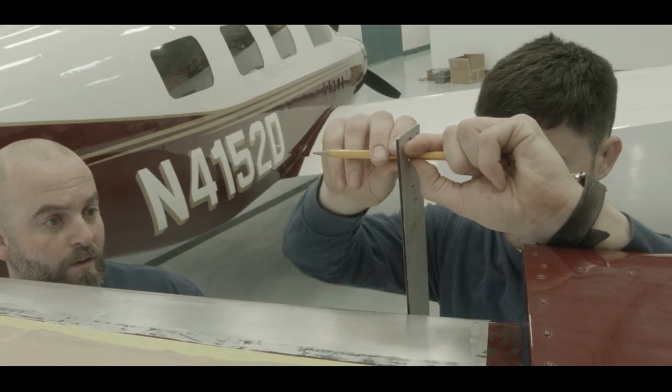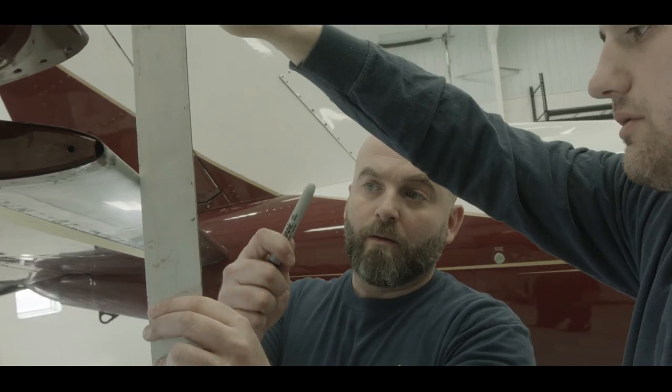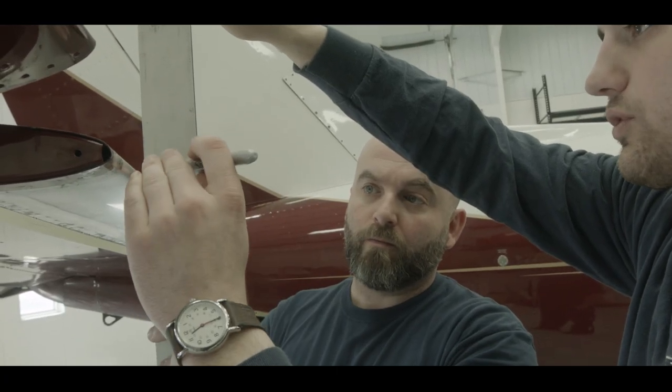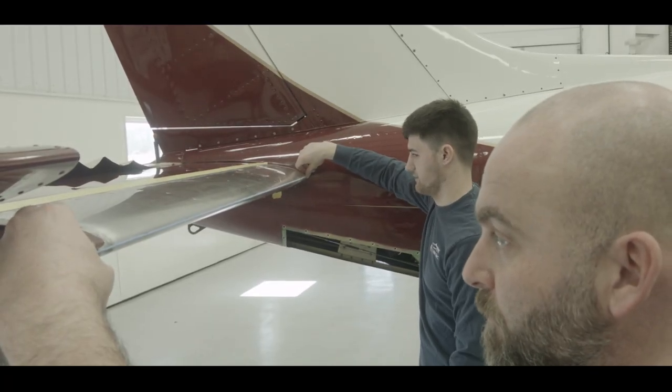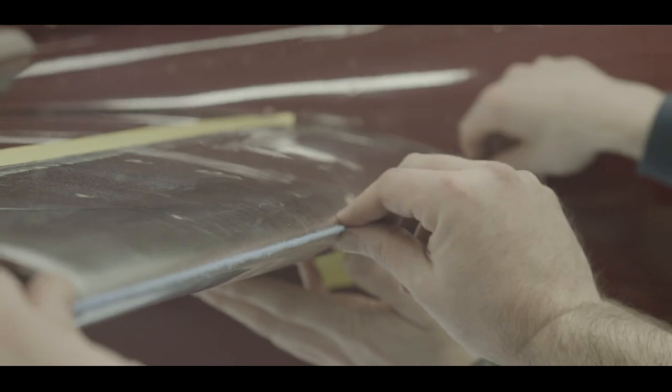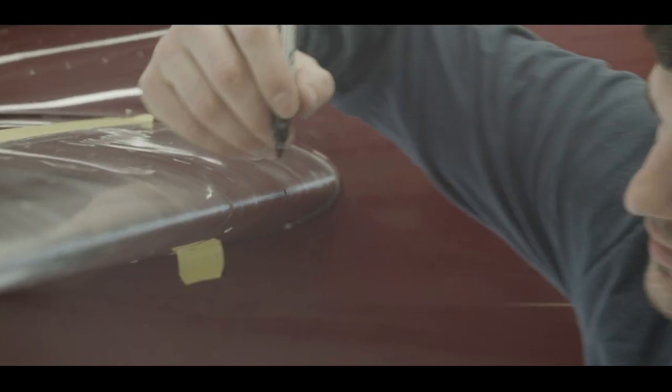On the outboard end of the leading edge, using a level held perpendicular to the leading edge surface, ensure it is level and mark the point of contact. Using an assistant, stretch a chalk line across the leading edge using the permanent marker center line marks as your guide and strike a chalk line.